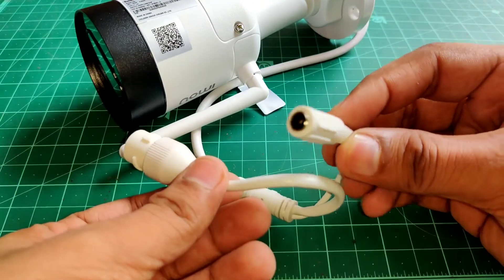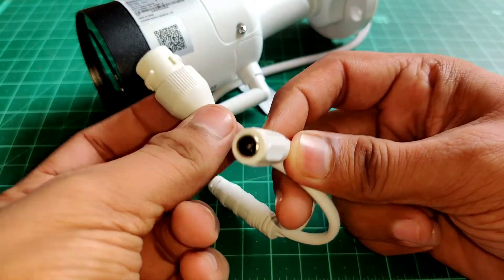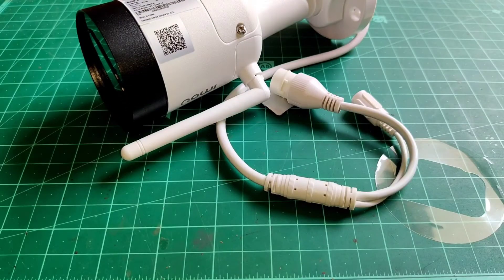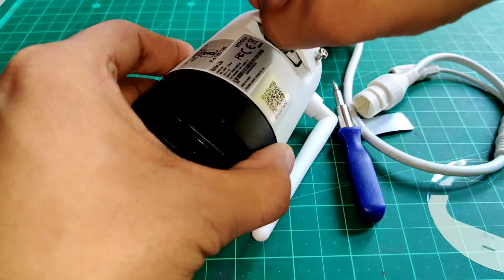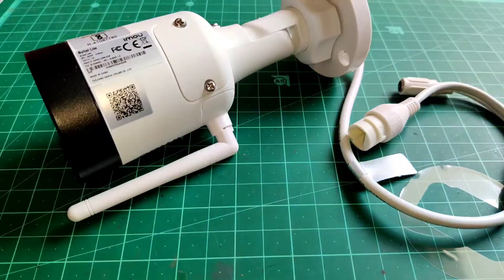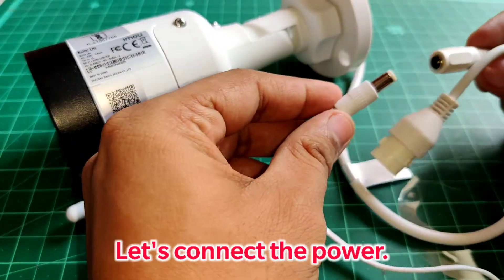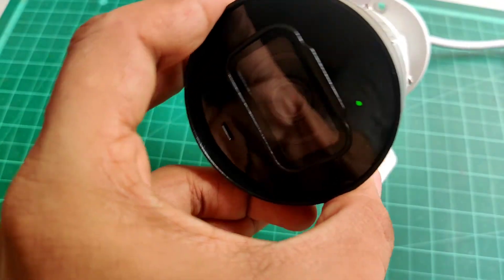There are two cables coming out of the camera — one is for power and the other is the ethernet cable, so you can use it as a wired camera with your PC over LAN. But since it's wireless, it's always good to have an extra option. It also has a slot for an SD card to store videos locally, and you can opt for cloud storage or NVR as well. This camera can record full HD videos during day and night thanks to night vision, and it is IP67 waterproof, so you can use it outdoors and rain won't be an issue.